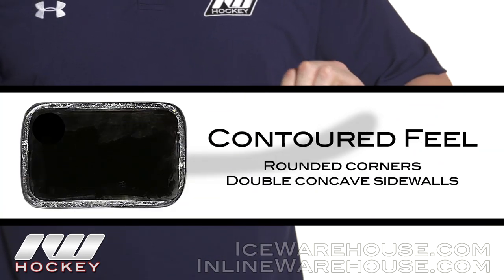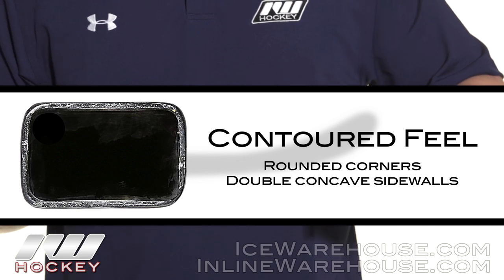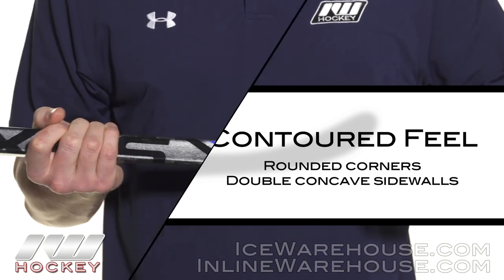Starting us off with shaft dimensions, we've got rounded corners and double concave sidewalls that aren't too deep but they still offer nice contouring hold in the hands.